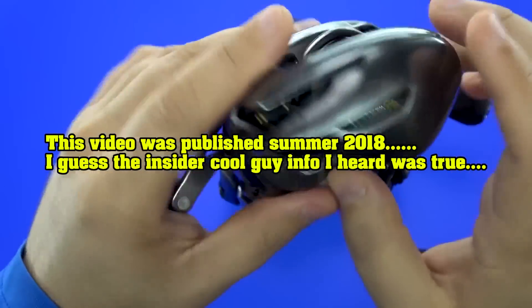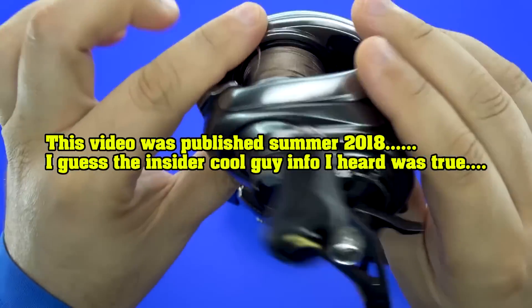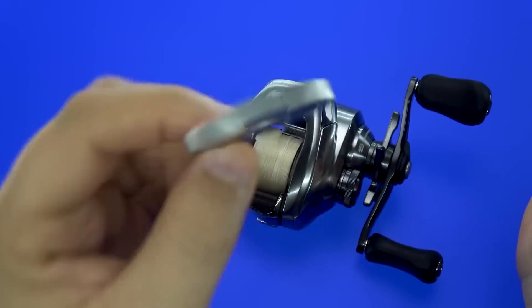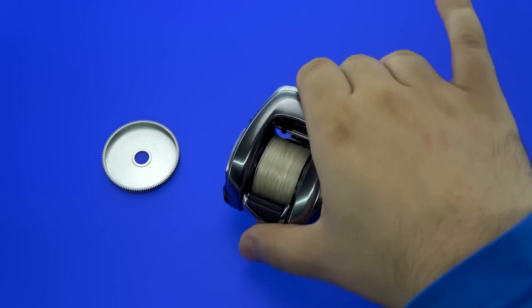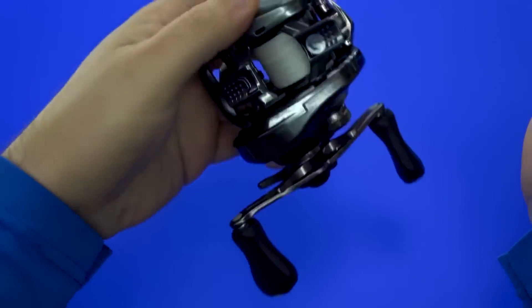This is what Shimano brought over. I thought they were bringing over a new design based on the MGL, but they didn't. It's worth pointing out that I have had to upgrade to brass gear sets on multiple Metanium DCs as a result of them going gearey. We're also going to go over how significant this Metanium DC aluminum gear is in relation to the Bantam, and that's where things get pretty interesting when you start looking at what these reels weigh and compare them to other reels.